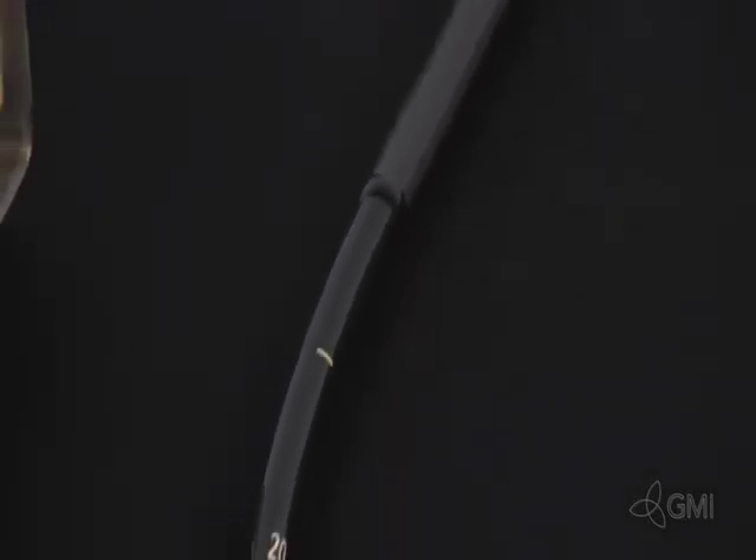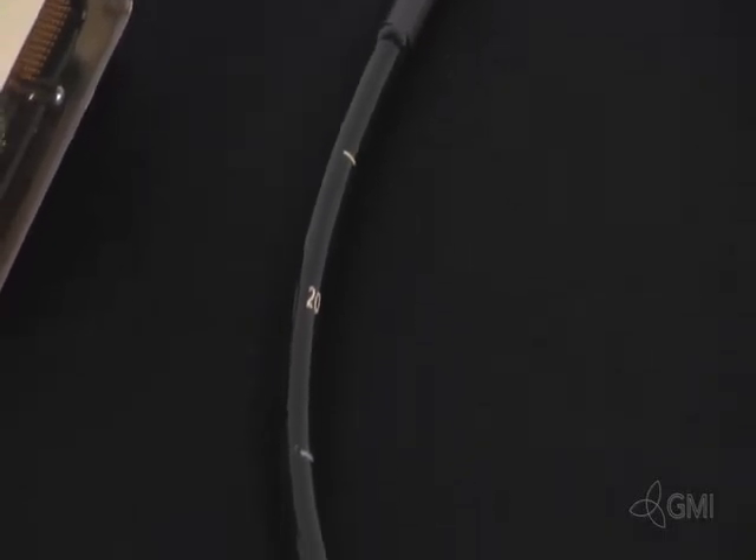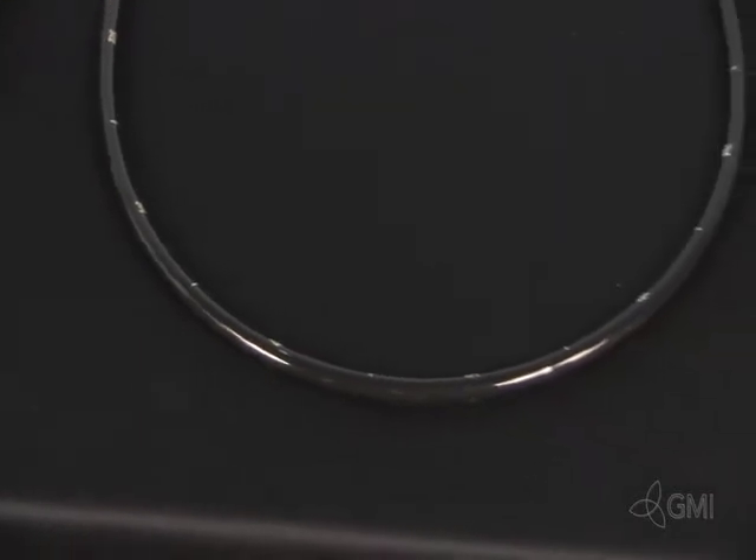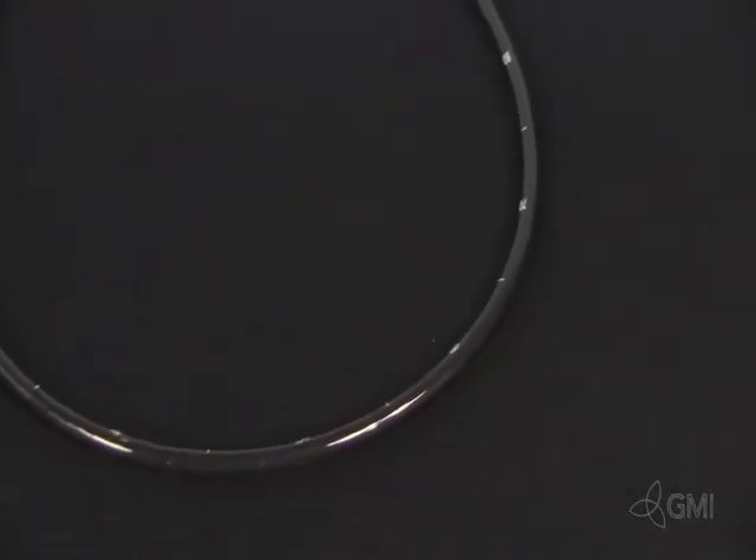This is a typical TEE or transesophageal transducer. This transducer is used to perform unobstructed cardiac ultrasounds. The TEE is inserted into the patient's esophagus to view the heart and is one of the only invasive procedures in ultrasound.